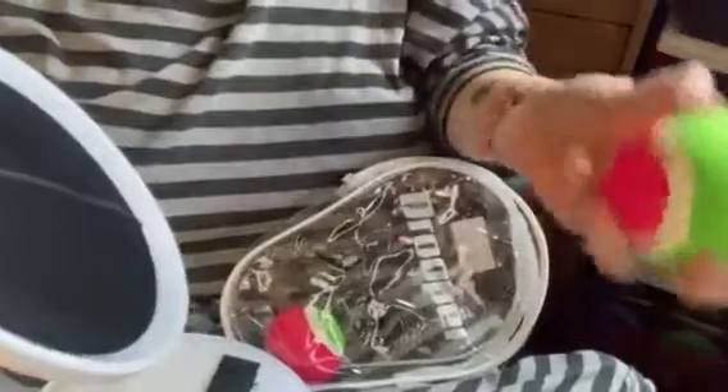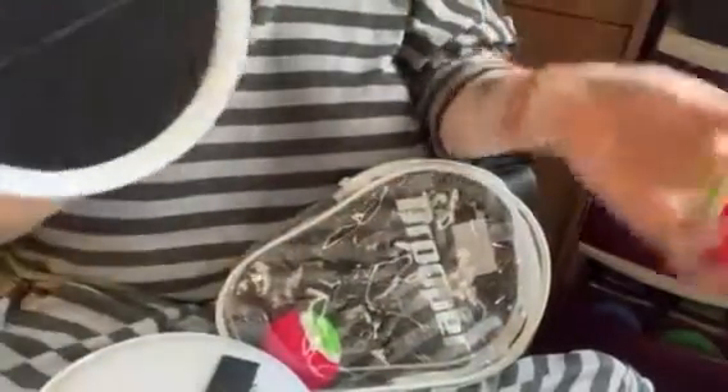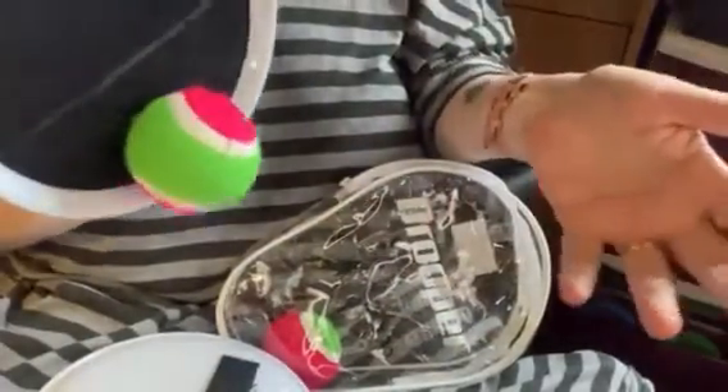This is a fun game. The balls could cause some damage, so I'd probably recommend playing this outside. But it's a lot of fun when you play it, even for us grown-ups.